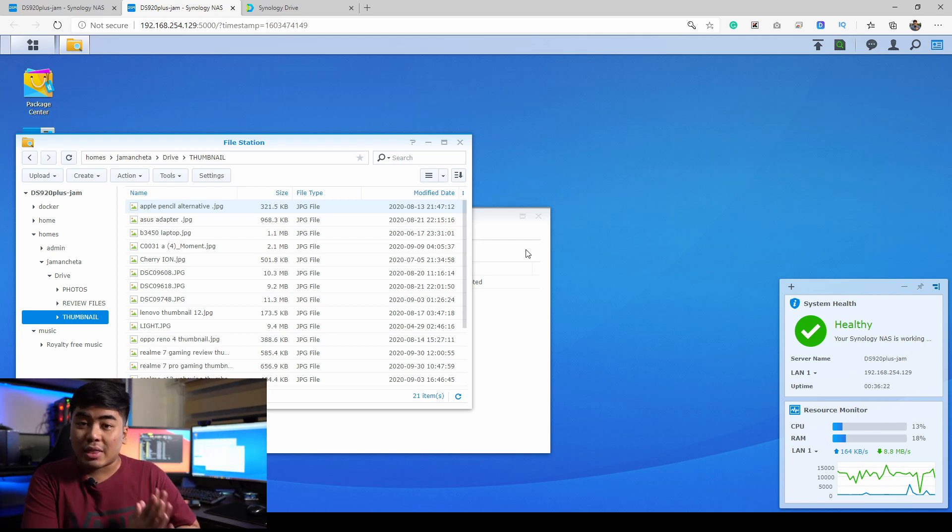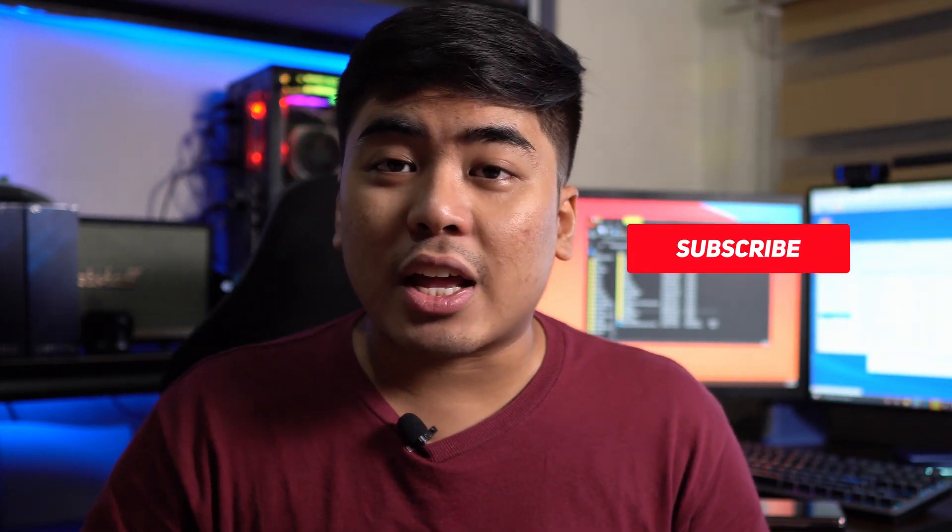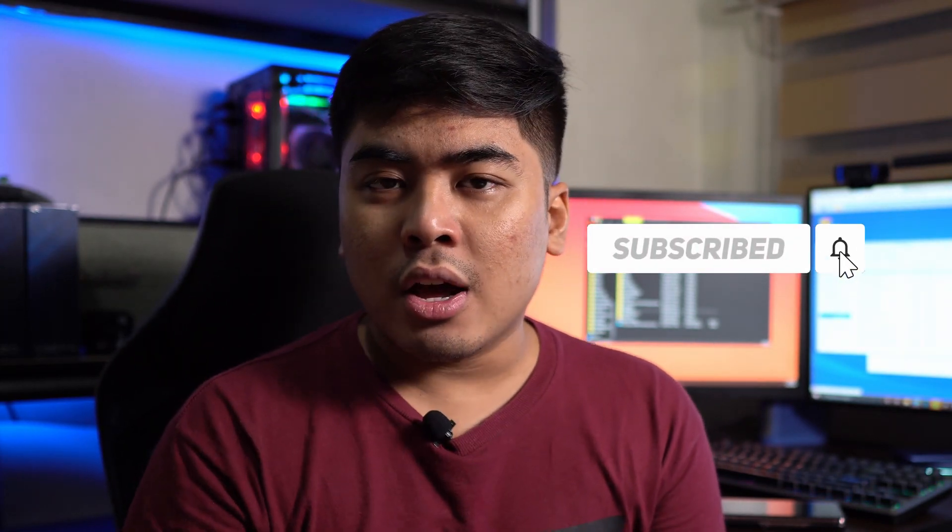Whether I'm in the province or out doing errands, I can access my files anytime, anywhere — and the best part is that I have my own secured, private server, which is really cool. That's it for the first part of this video for the DS920 Plus. If you like this video, give it a thumbs up, subscribe and hit the bell button to get notified of my latest videos. I'm Jam of JamOnline.ph — thank you for watching and see you on my next video!